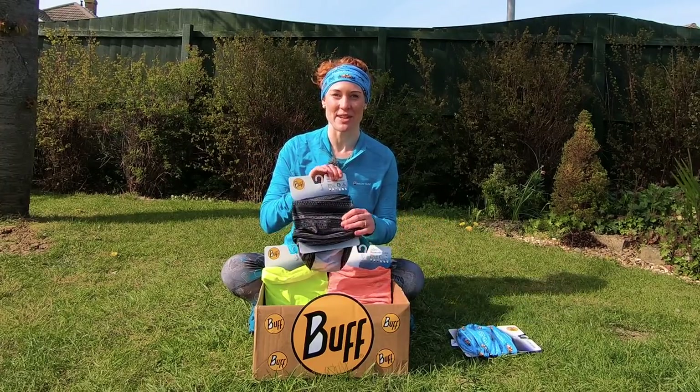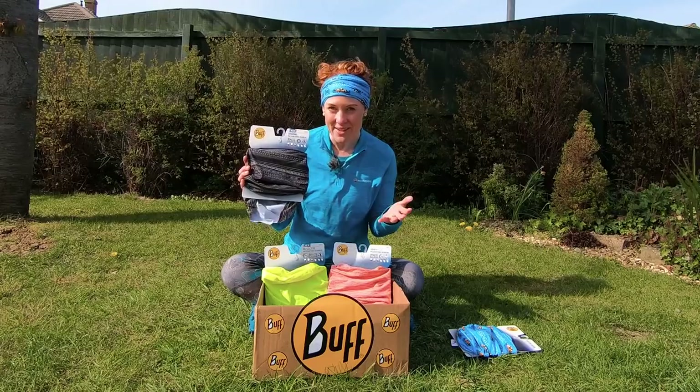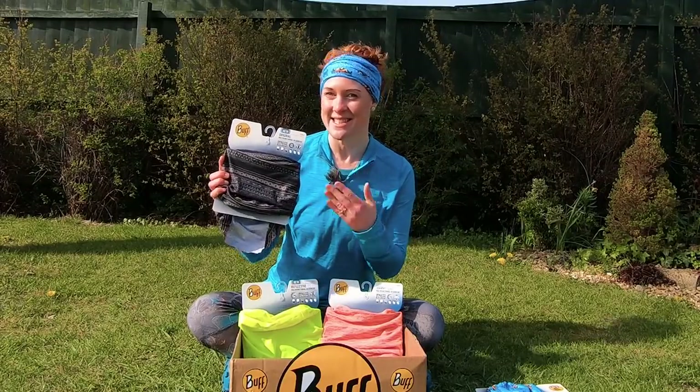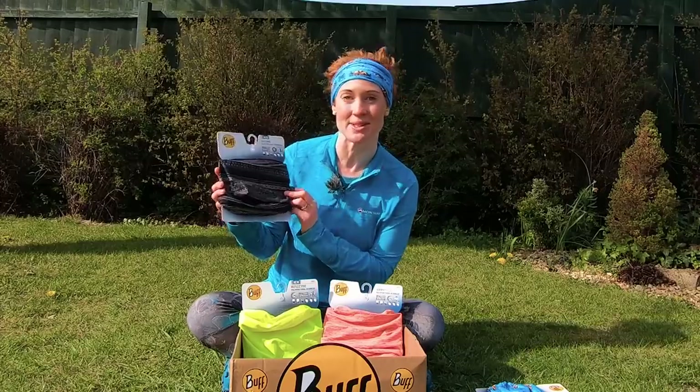This is their original Buff, and you can get them in lots of different colors and patterns to suit your style or match your running shoes, which is very important. It's really, really comfy as it's seamless, it's super stretchy, and it dries really quickly. It's also Factor 50 sun-resistant and it's made from recycled plastic bottles.